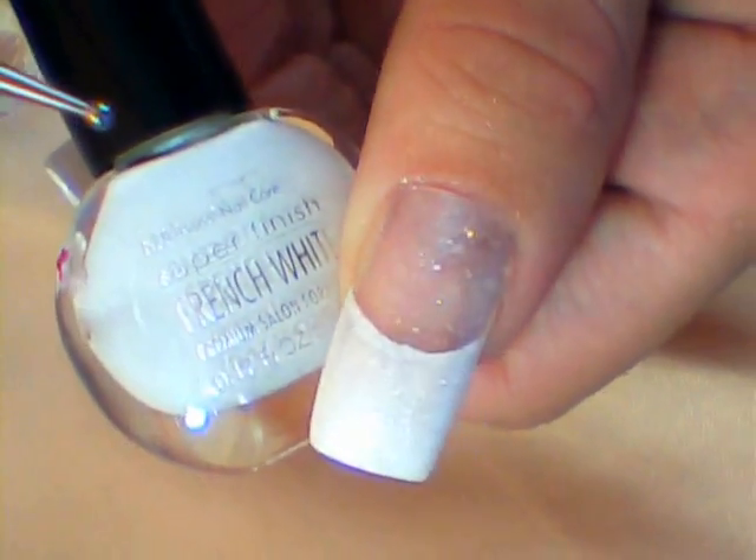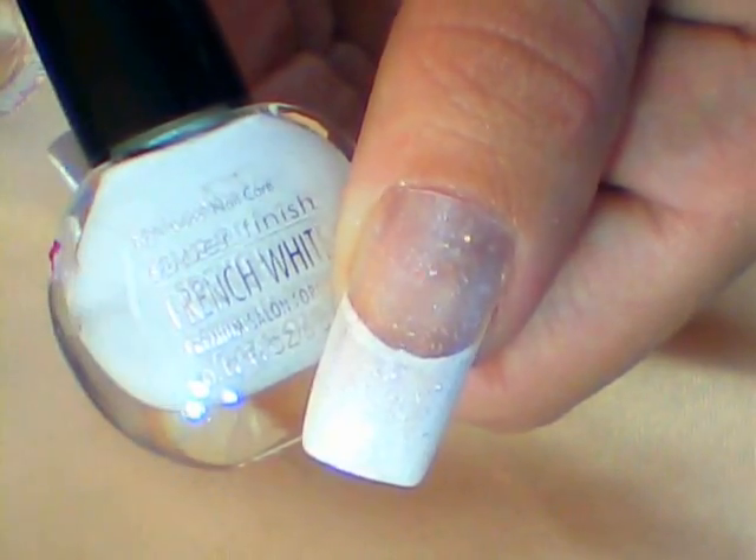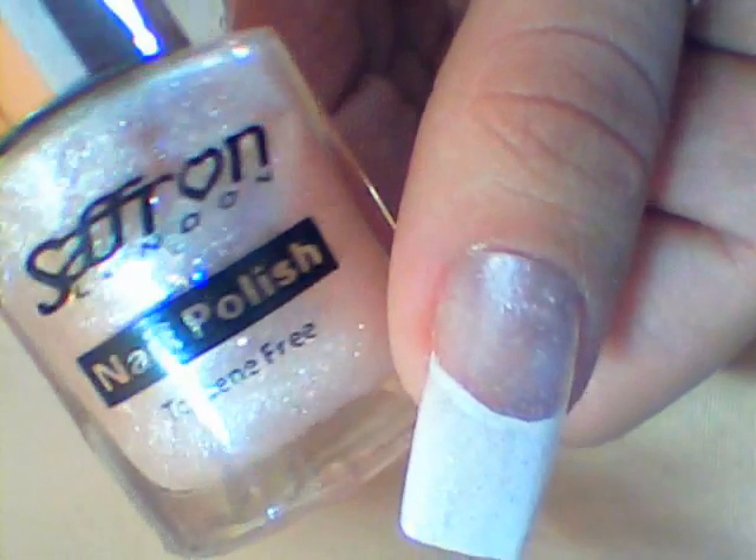To begin with, paint the tip of your nail white with a nice smile line, and then apply natural glitter polish on top.